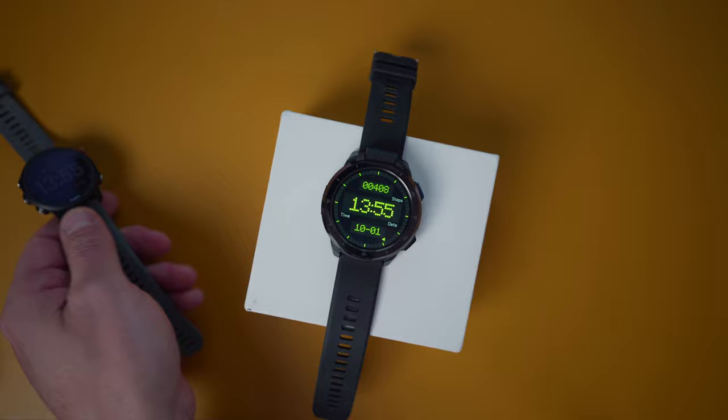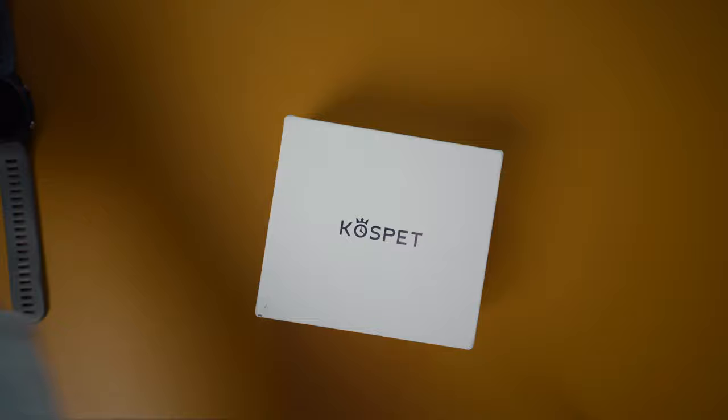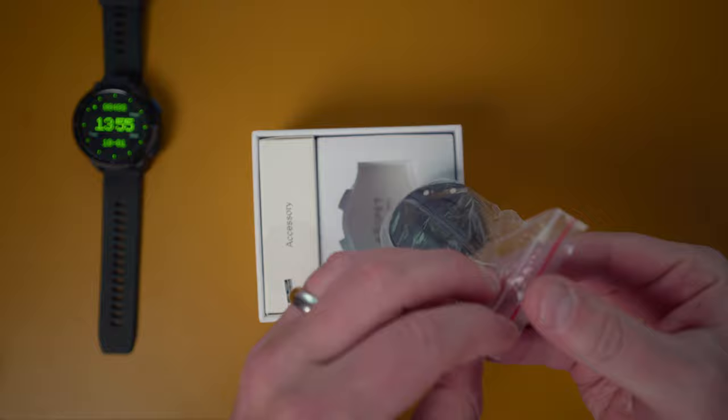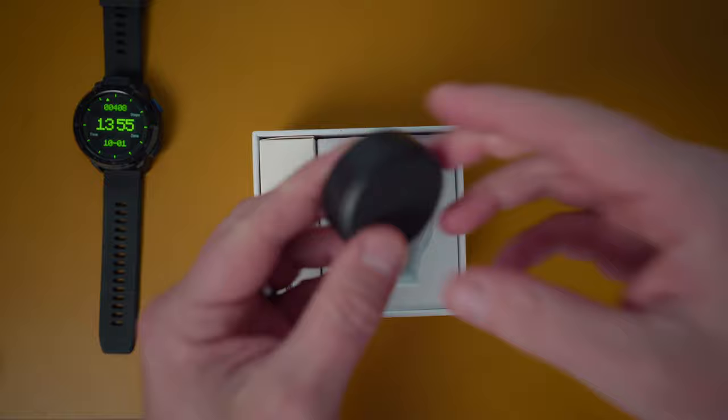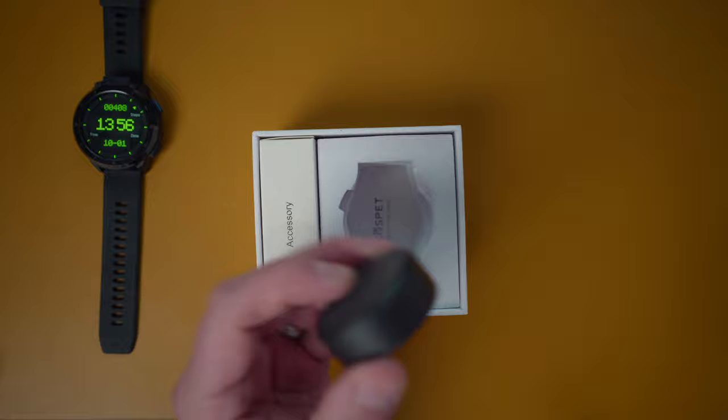Considering the faces that you can get on the Garmin, this does win. So we're going to go through what's inside the box first. In the box, you are going to get a wireless charger. I did think they would have gone with USB-C, but it's just standard micro USB at the moment.